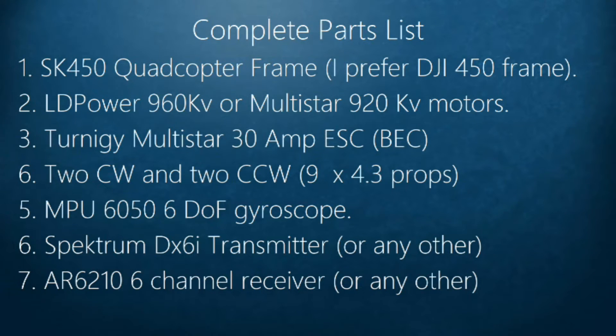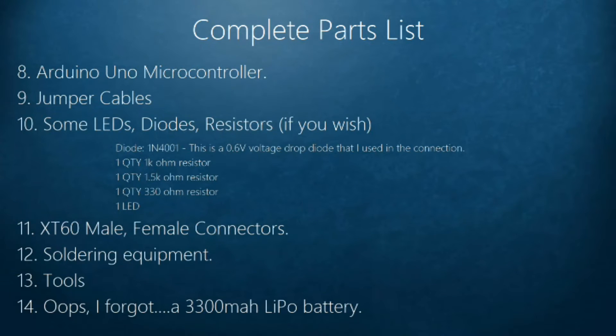You also need a transmitter and a receiver — both pretty straightforward for your flight controller. This whole video series is about the Arduino quadcopter, so I'm using an Arduino Uno microcontroller, jumper cables, and some basic items like LEDs, diodes, and resistors.